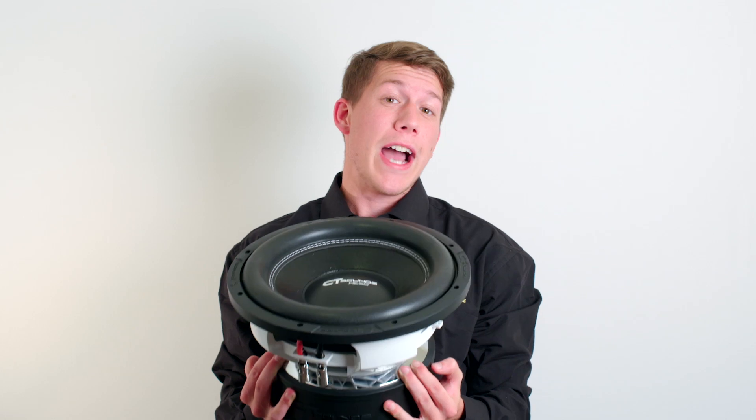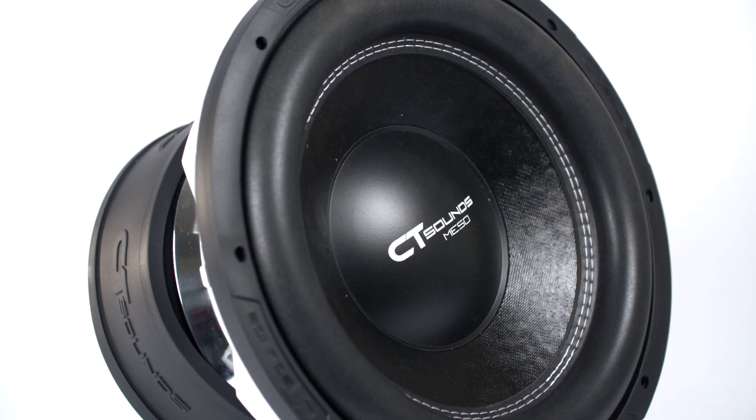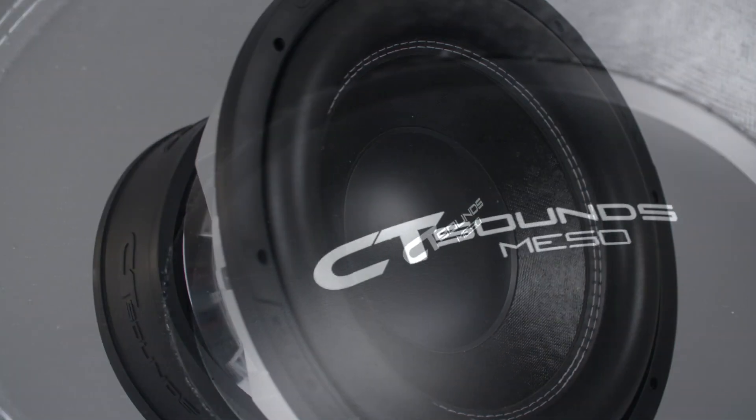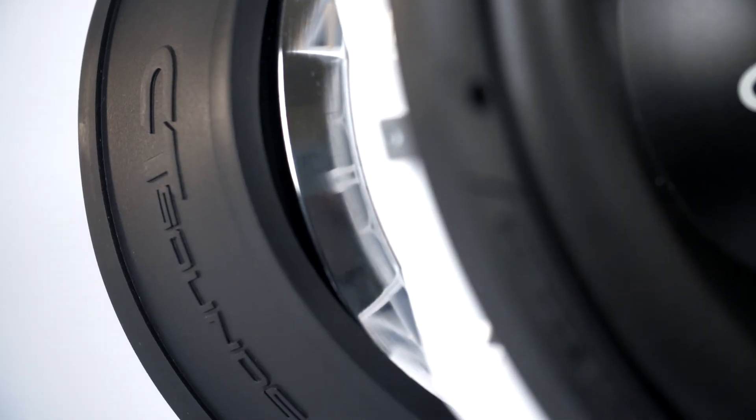Jason with CT Sounds here with the V3.0 Meso Subwoofer. This much awaited subwoofer is a perfect combination of high powered bass and crisp clean sound. New to 2015, the Meso V3.0 comes in an 8 inch, 10 inch, 12 inch, 15 inch, and a massive 18 inch size.